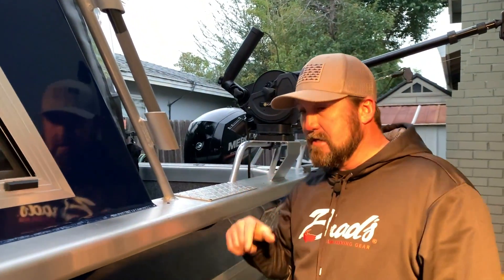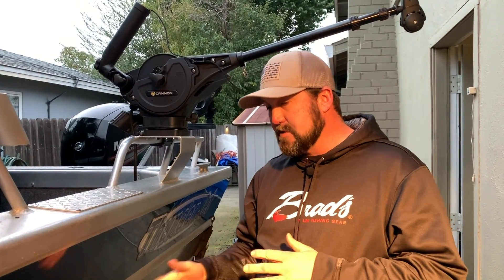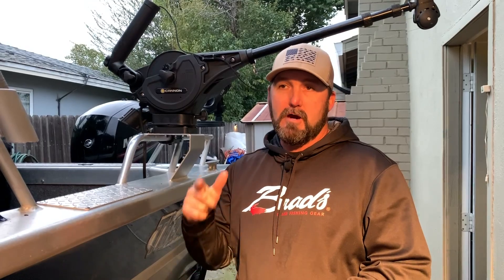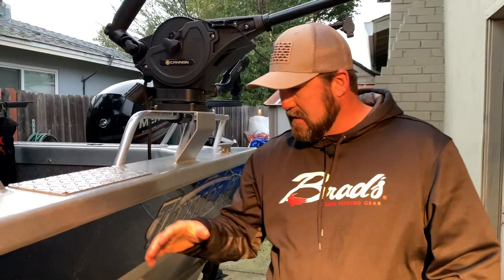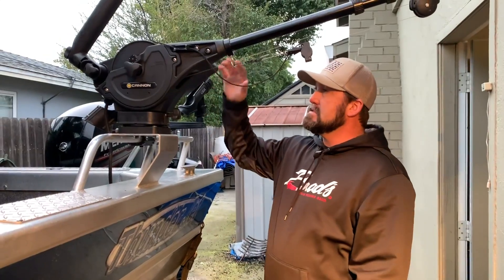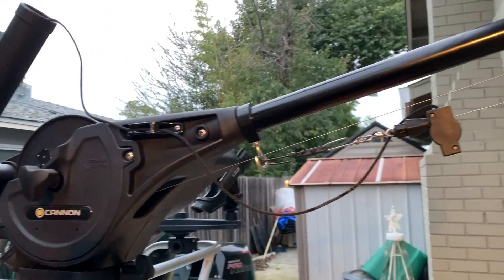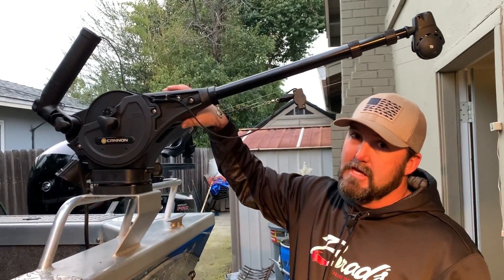It is a single-axle trailer — it's about the biggest boat you'd ever want to put on a single axle. Sometimes I wish it had a tandem, but it's more maneuverable in and out of my side yard with the single axle, so I'm actually kind of glad. It's got chine guides, which are really nice for loading in the current in the river.